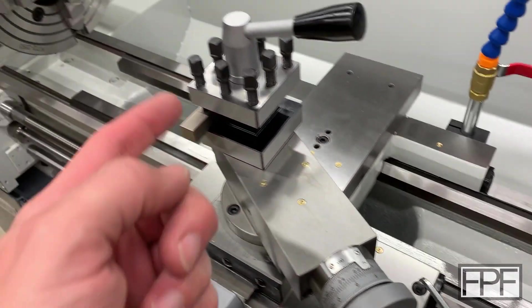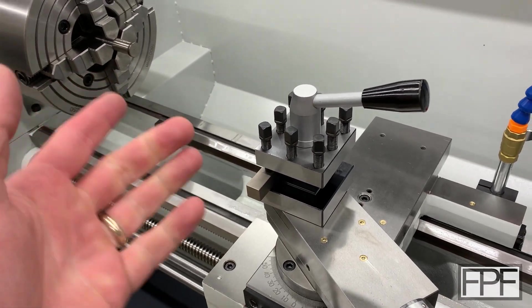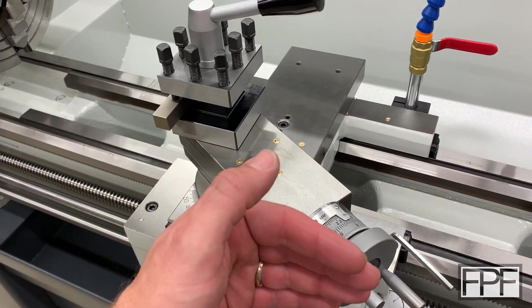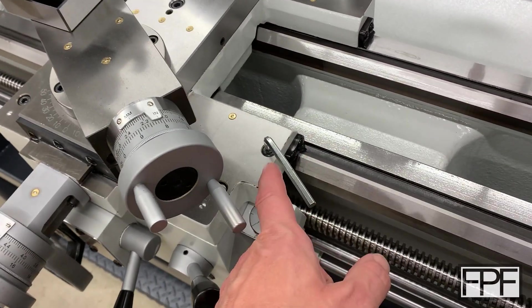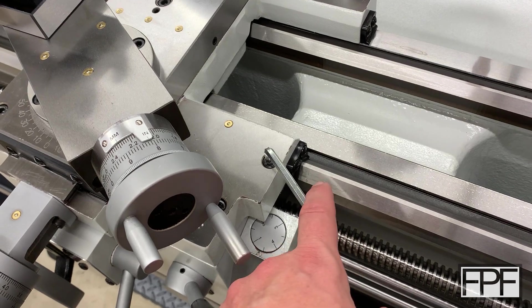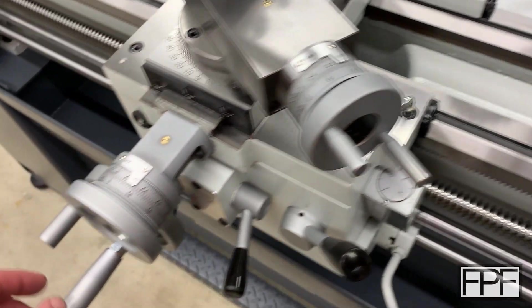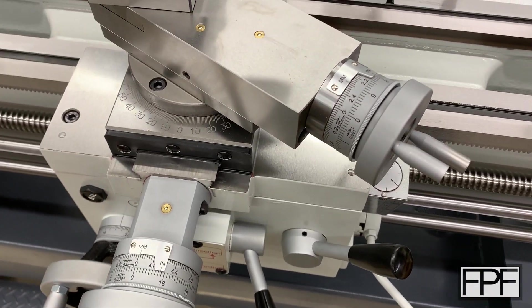I actually just ran into this machining something on this. At first I didn't have any issues, but then as the tool pressure increased, I noticed that the carriage was actually pushing in this direction. And that's what this carriage lock is for — it just tightens up and locks this guy in place, so the carriage won't move either direction.